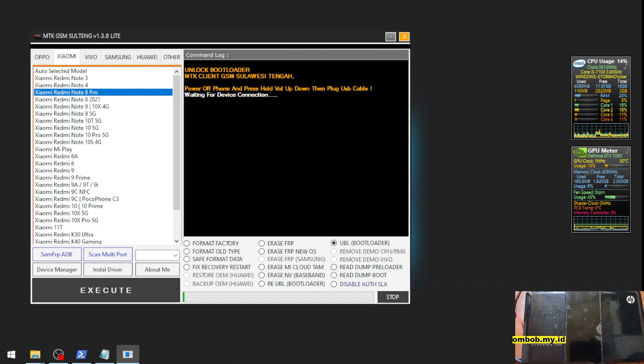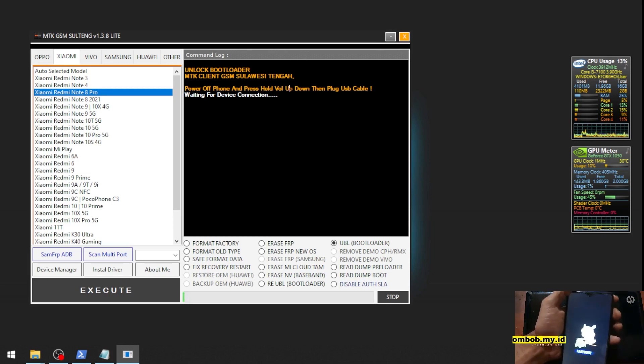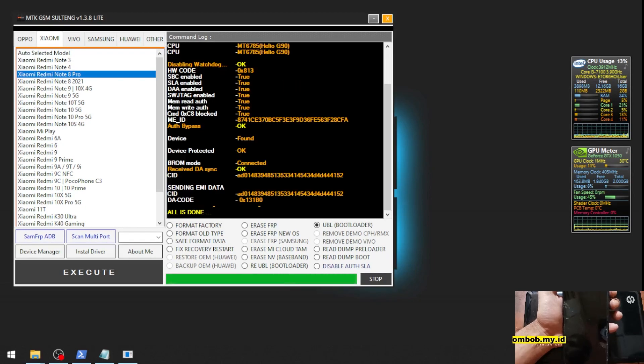Now you need to press Volume Up and Volume Down on the phone simultaneously, then quickly plug in the USB cable. The process runs and completes — we're ready to go.